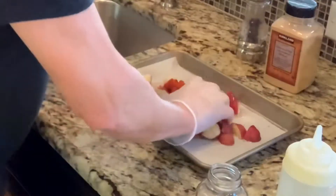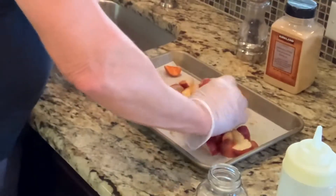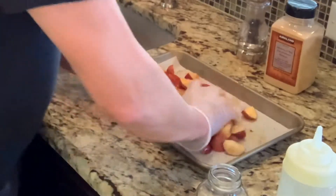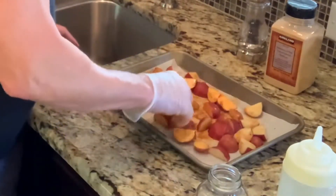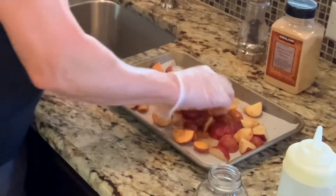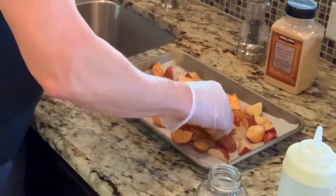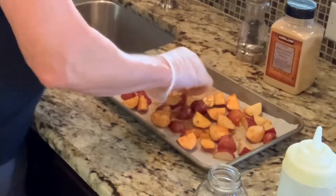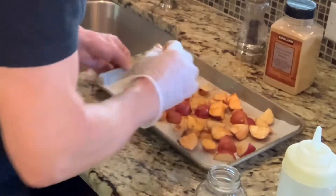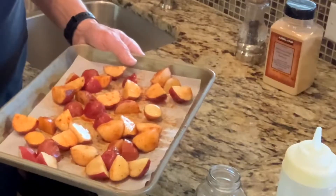I'm going to get in here and mix these up a bit. Remember, you don't want to use too much olive oil — you don't want it to puddle on your pan. I use parchment paper underneath my potatoes so they don't stick and it makes cleanup easier. I've got those pretty much coated all over. I preheated the oven to 400 degrees and we're going to get these in the oven in just a couple of seconds.